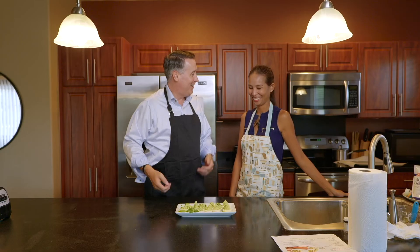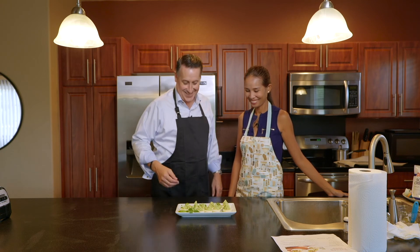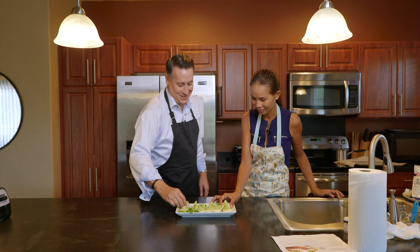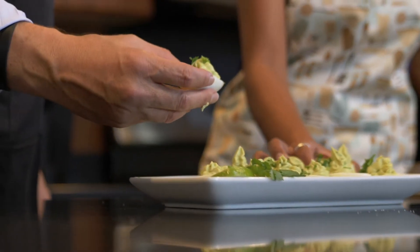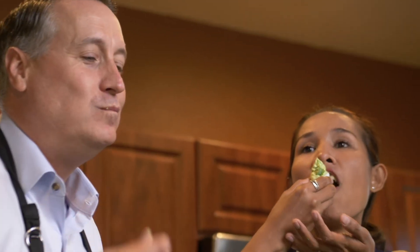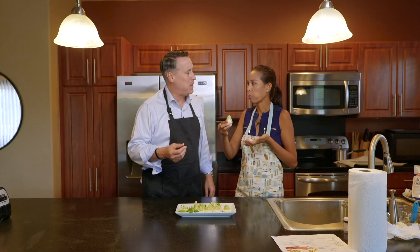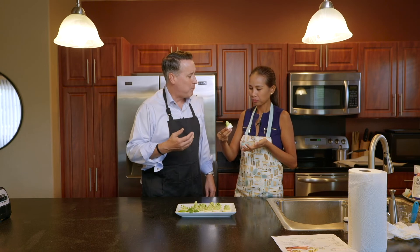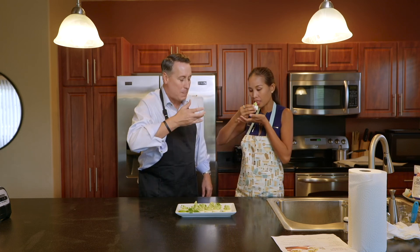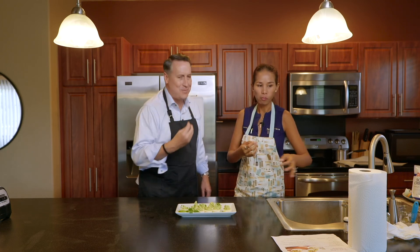Here they are. Are you ready to enjoy? Yes! Let's take a bite. Cheers! That's good. I want avocado milkshake. Yeah, this one is good. Finger licking good.